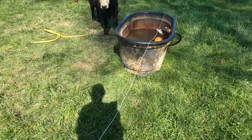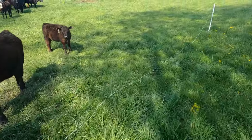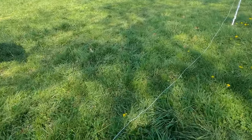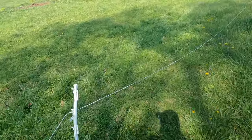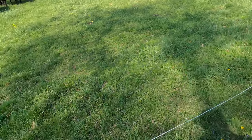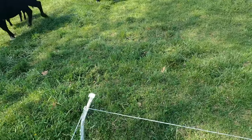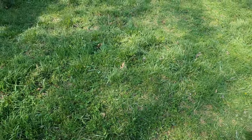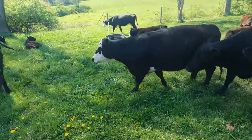I don't think it's going to take much to get them to move over here. Come on girls. I'm going to hold this poly wire tight so there's nowhere up there for them to get through, and they all have to come here in front of us.